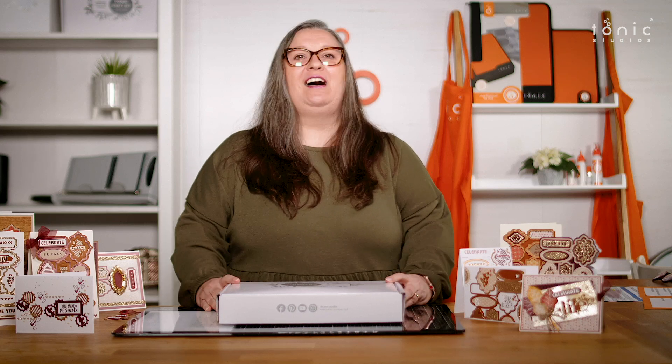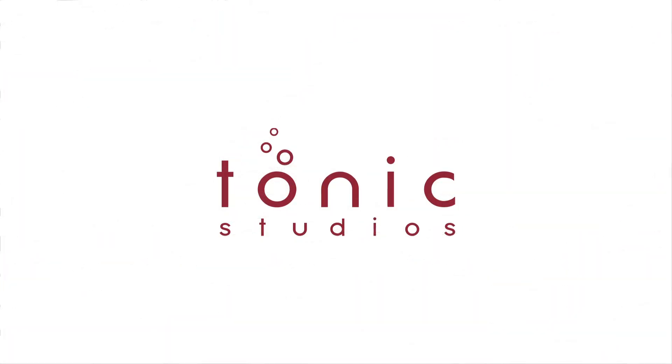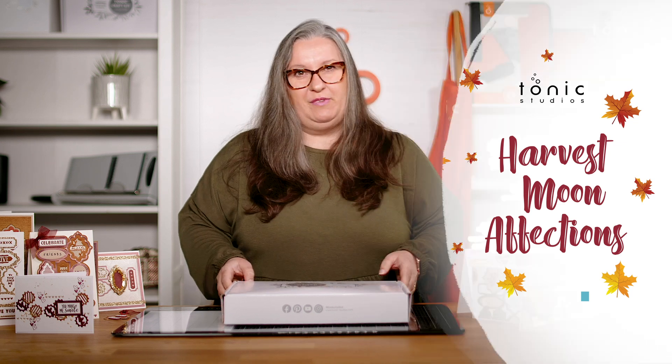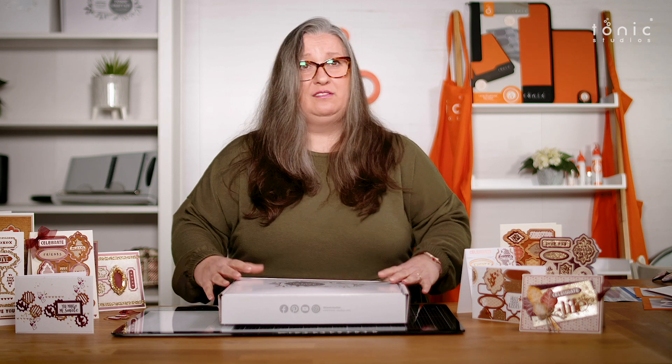Hello and welcome to Tonic Studios. I'm Karen and today I'm here to show you our brand new craft kit, Harvest Moon Affections. So this month we've got Harvest Moon Affections and what have we got in this box? Well we've got all sorts of beautiful autumnal themed goodies - some novel products, obviously a die and stamp set, and a lovely array of cards and paper. So let's have a little look what's in the box.